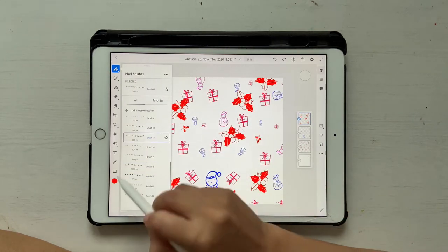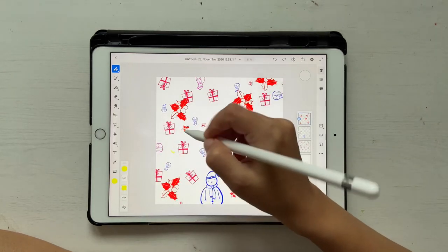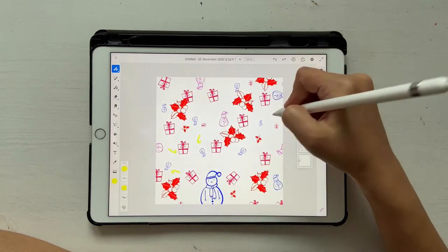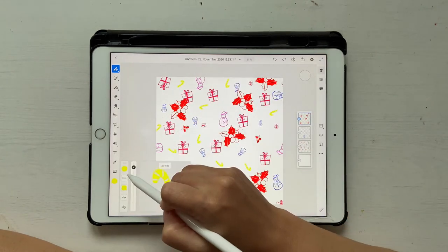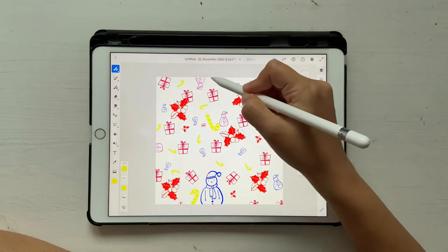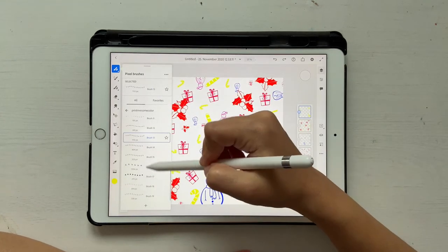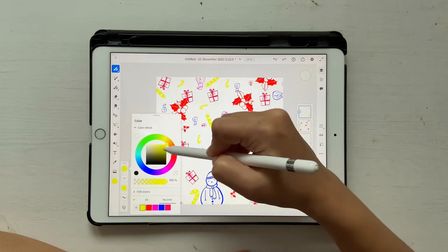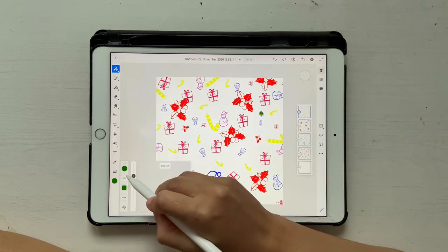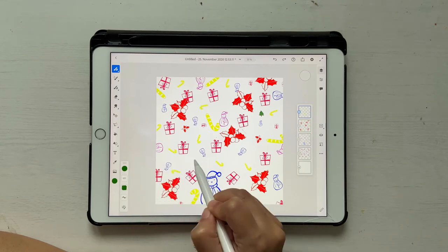Let's choose another brush — I'll take this candy cane one, but I'll give it a yellow color, because why not. These are very tiny so let me increase the size — still tiny, let me increase it more. That looks fine. I have some gaps here so I'll choose one more brush — a Christmas tree. I'll choose a darker green color. Let's increase the size a bit because I want something to fill that space.